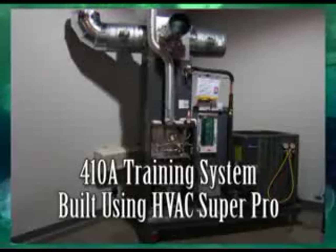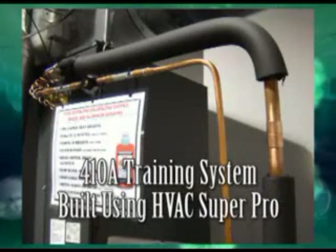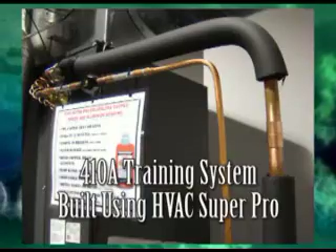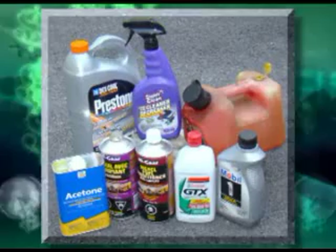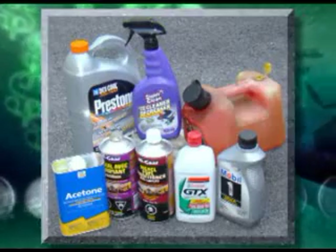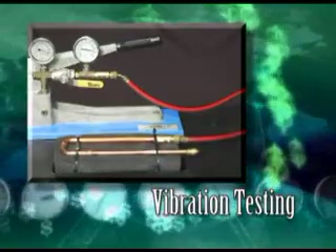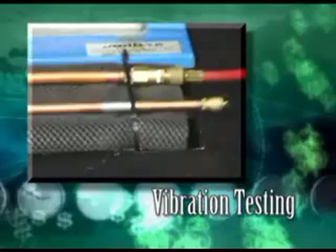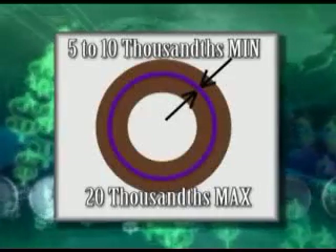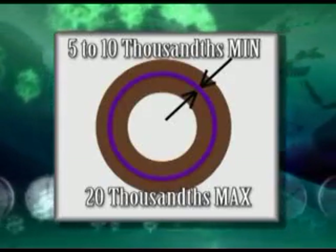The 350-degree constant temperature range makes HVAC Super Pro ideal for all types of hydro-heating systems, including boilers and baseboard heaters. HVAC Super Pro is impervious to fuels, solvents, bases to pH-12, acids, and glycol. Super Pro has been tested at accelerated vibration levels to simulate the vibration of HVAC and refrigeration systems. To bond properly, Super Pro must have a minimum gap of 5 to 10 thousandths of an inch.